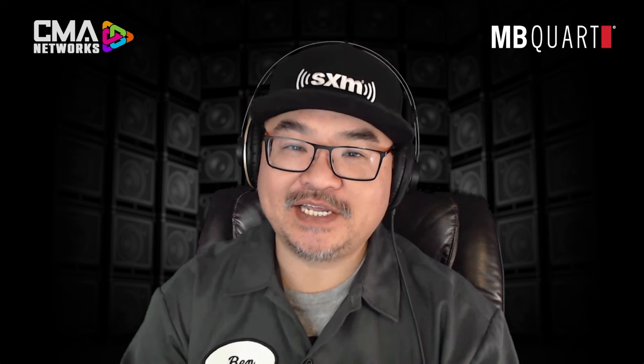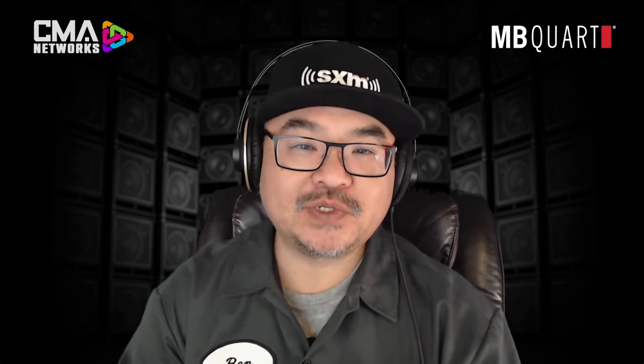On today's episode, we've got product expert Rob Anderson joining us from MBQuart. We're going to dig right in to see if this new version truly lives up to its predecessor's name. This is CMA Connected brought to you by SiriusXM, all about MBQuart, and it starts now.